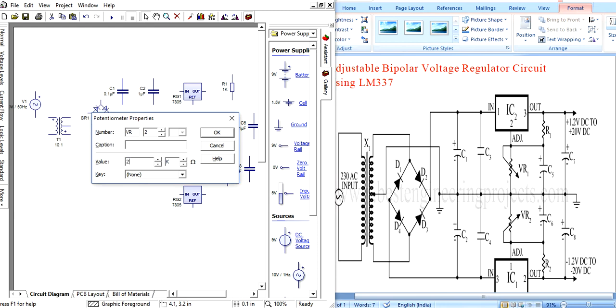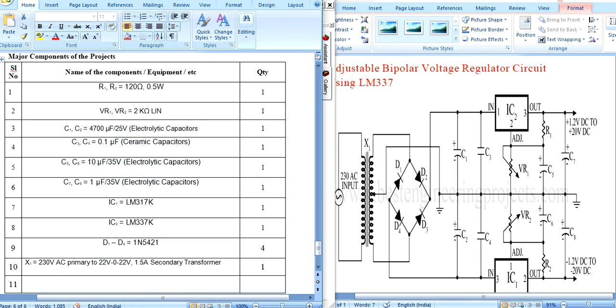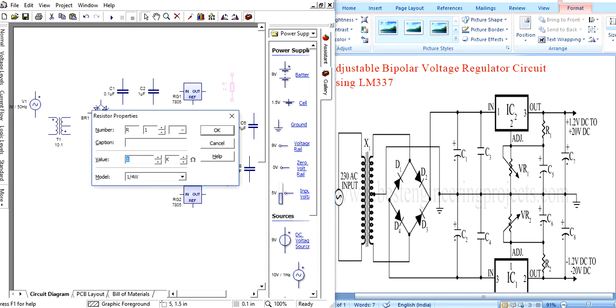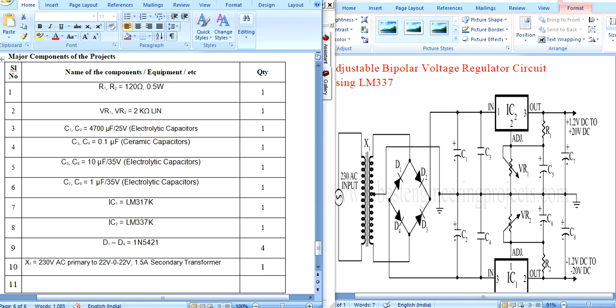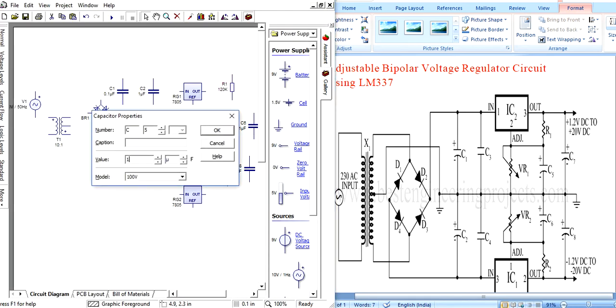Change the potentiometer value. Click and change it to 2 kilo ohm. Resistors R1 and R2 are 120 ohm. For the capacitors, values are: 10 microfarad and 1 microfarad. Based on these values, choose accordingly.